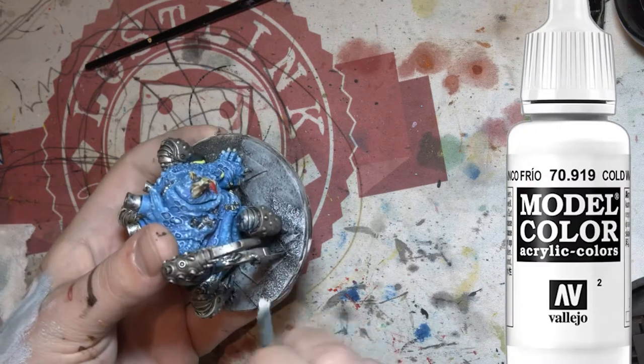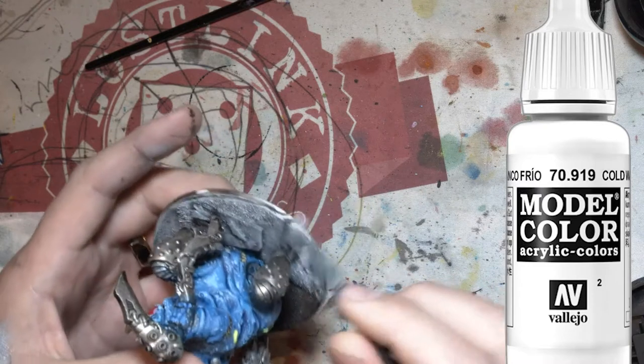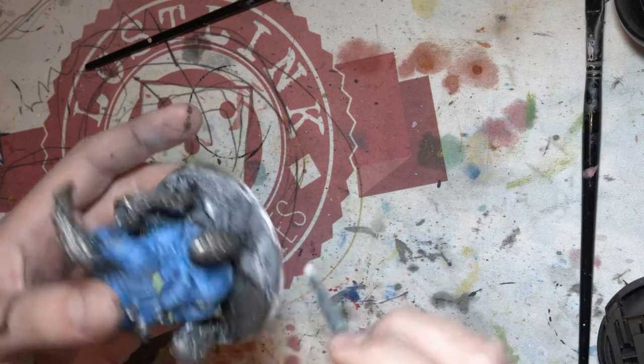Now I've got a white and I'm just doing a dry brush over all the sandy parts, the gravel-ish kind of stuff. Just to make it pop and look a bit more like ash.